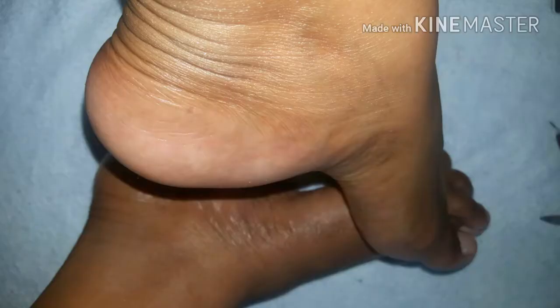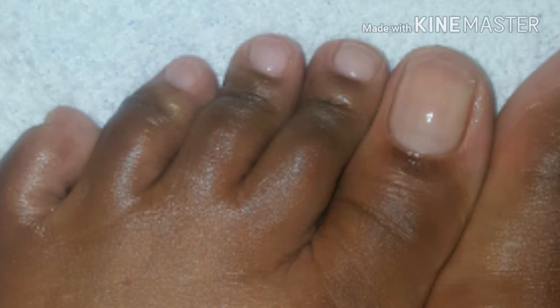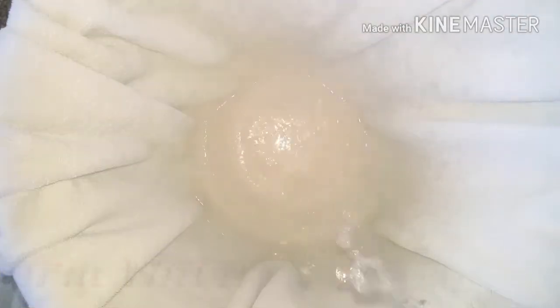Hi guys, welcome back to my channel. Today I'm going to be showing you how to do a simple home pedicure with ingredients you can find in your home and simple tools you can pick up from your local beauty supply store. We're going to jump right in.